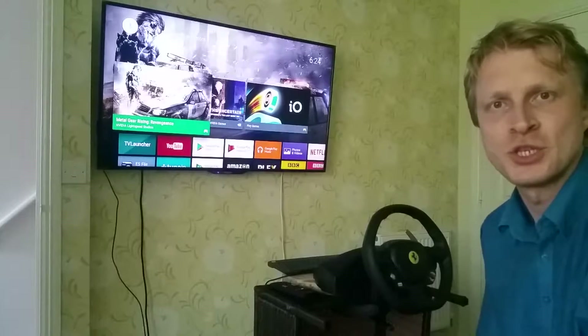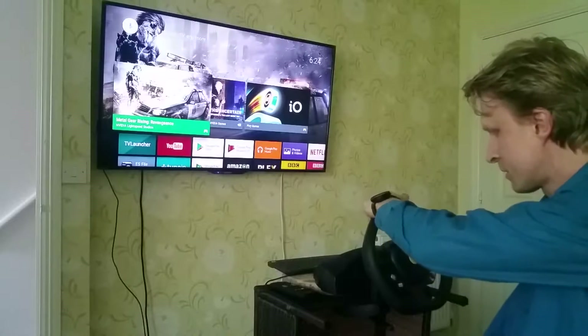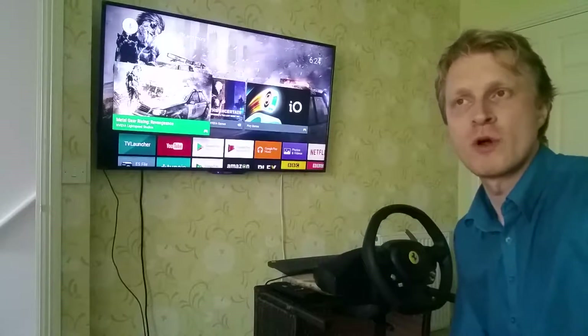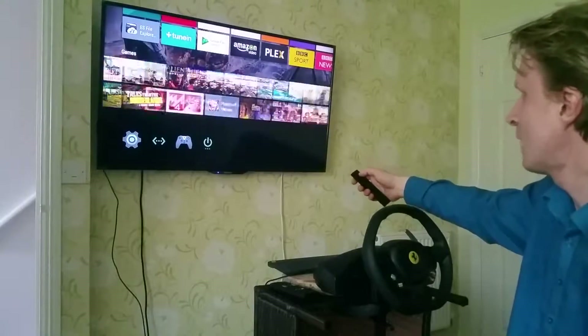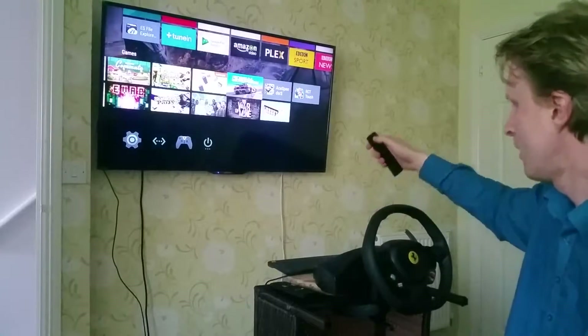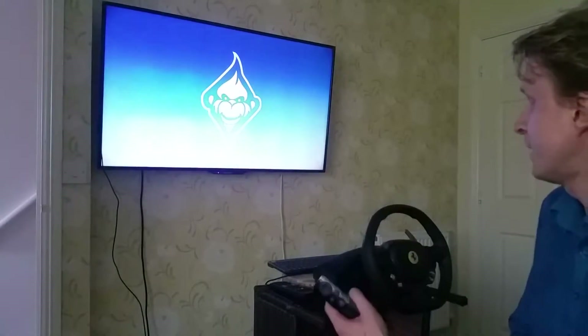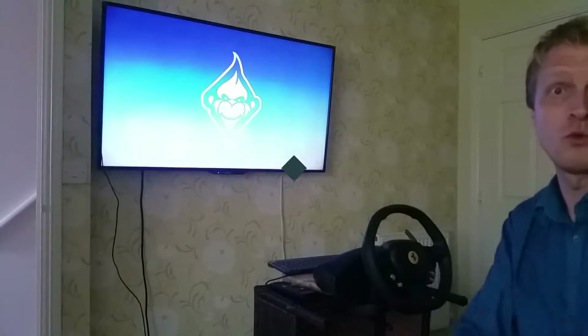Hello everybody, welcome back to Mr. P's channel. I already did a video trying the Xbox Frostmaster steering wheel on my Chromebook running Real Racing. Now I decided to see if that same steering wheel can work with my Nvidia Shield TV, and if I can play the same game on my TV. Stay tuned and we're going to find out how it all works.